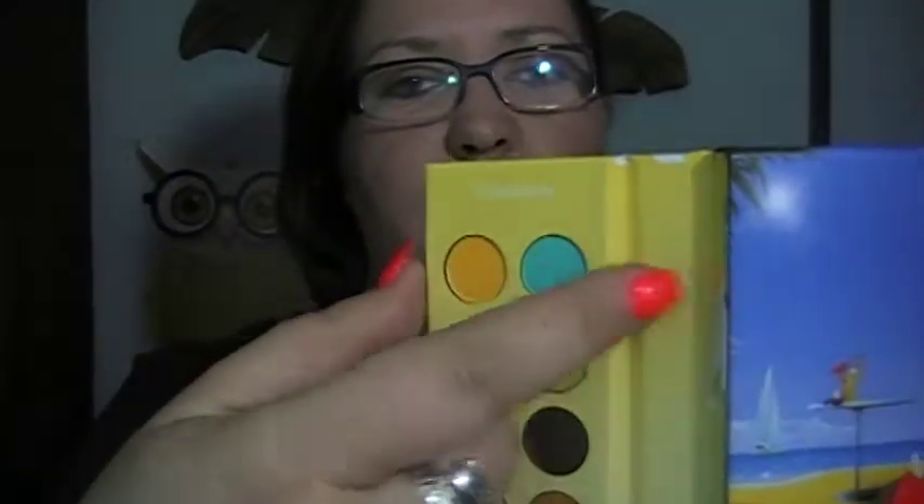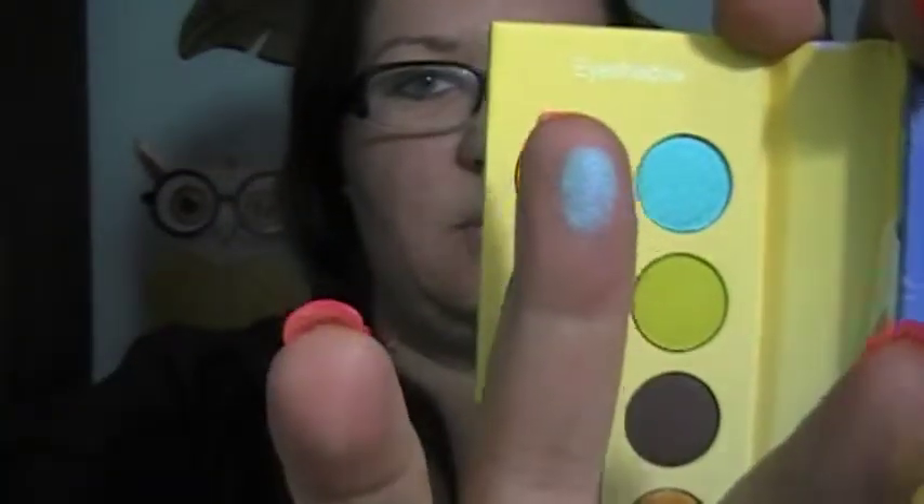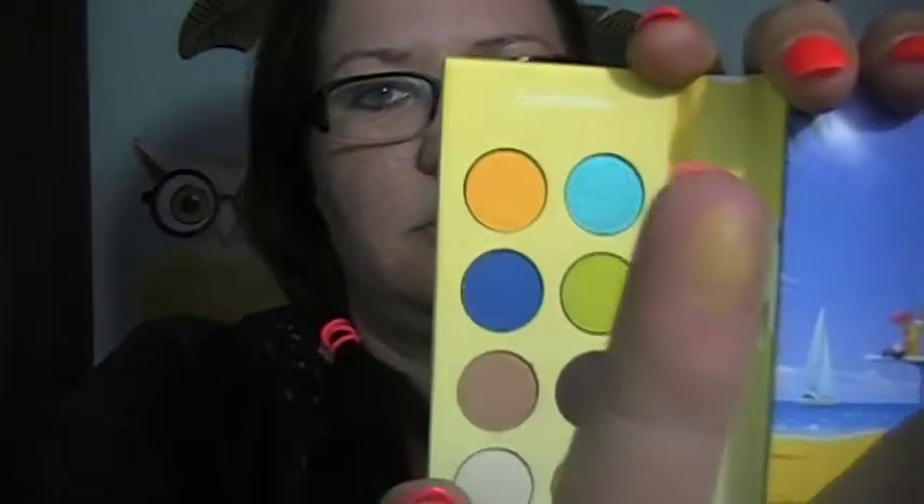There are 16 eyeshadows in this palette. You'd think the blues and oranges would be really pigmented, and actually they're not bad — the green one either. They're quite nicely pigmented and I can use them for really any makeup tutorial I want to do.